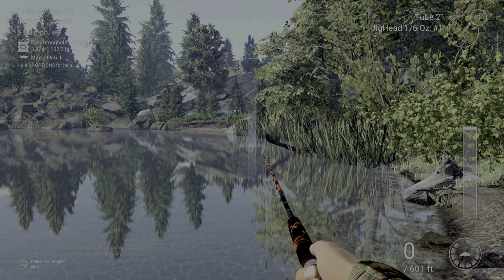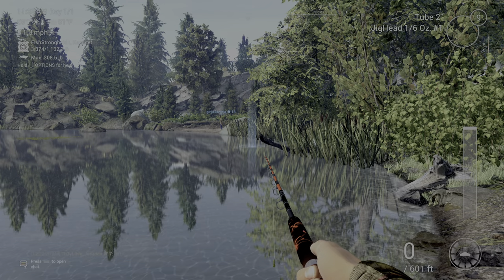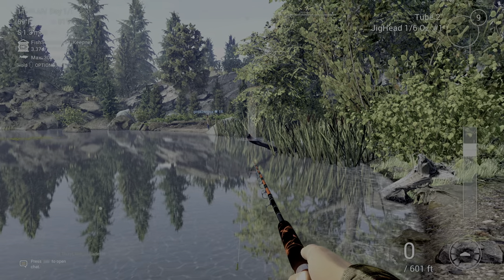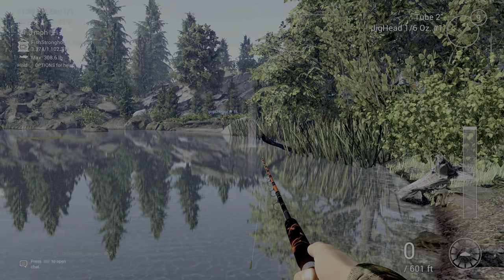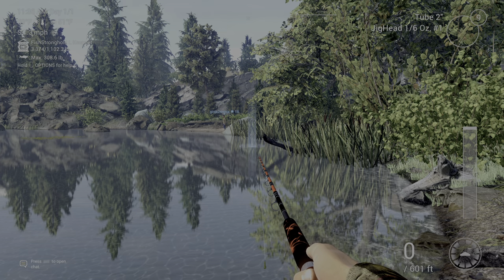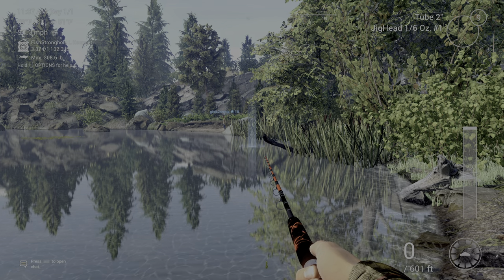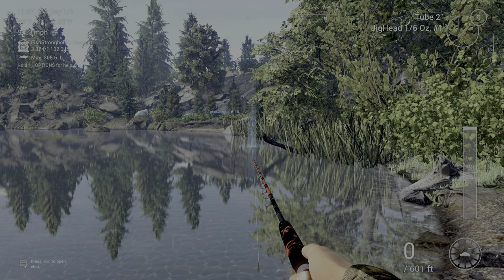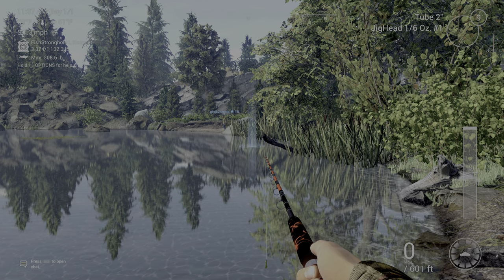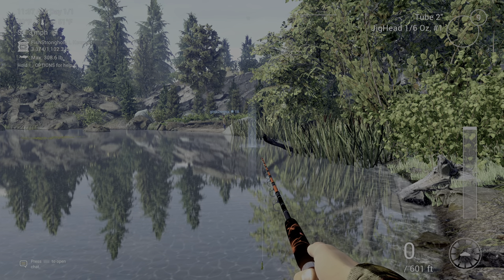I got it right here — just throwing right out across here, just enough so I don't get hung on that stick right there, and just stop and go, stop and go, and finally I got it. I caught a bunch of them before I got a pound but I finally got it. I hope you enjoyed — thanks for watching!